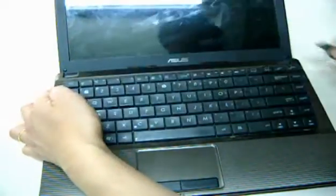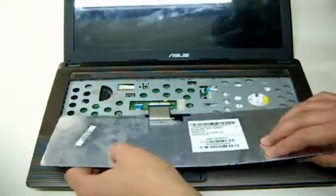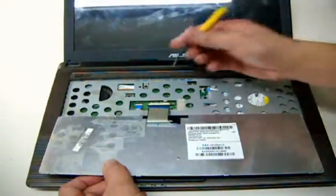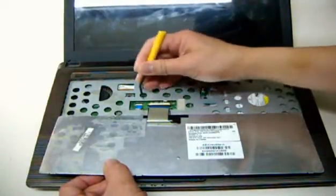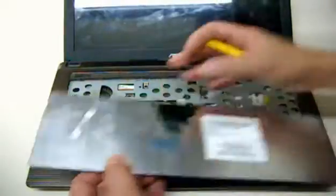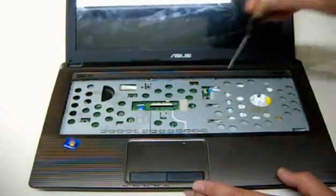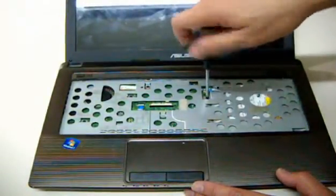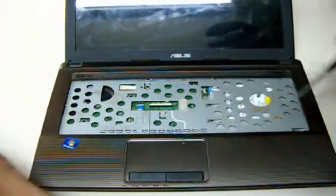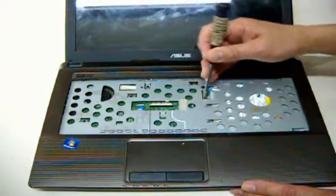There we go. Loosen this part here. Next, we are going to remove the optical drive. Then just push this out here.